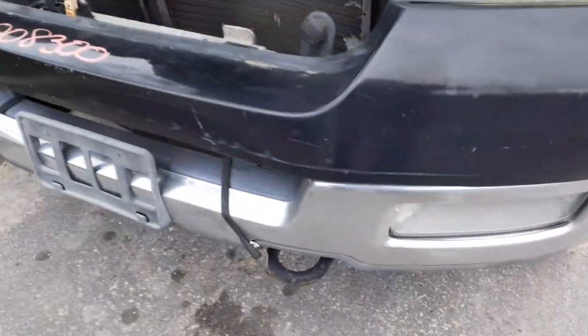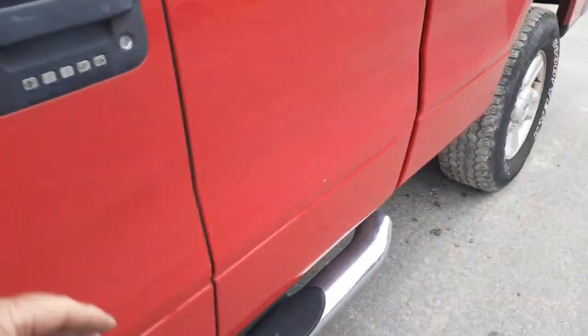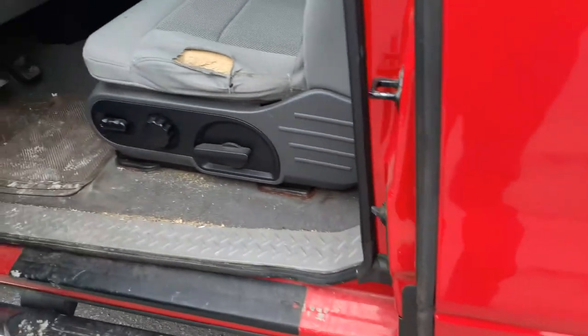Fog lights on the bumper, both sides, seem to be good. Left side mirror is black textured power.